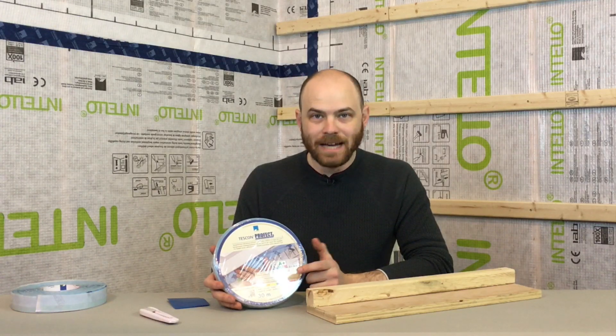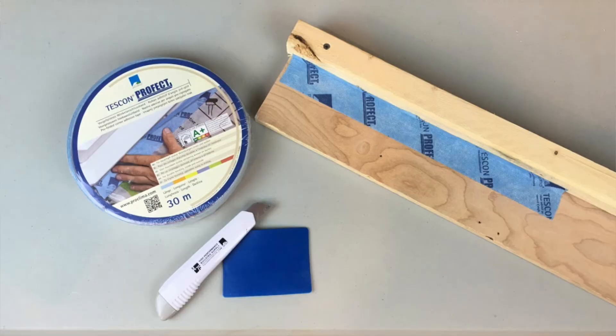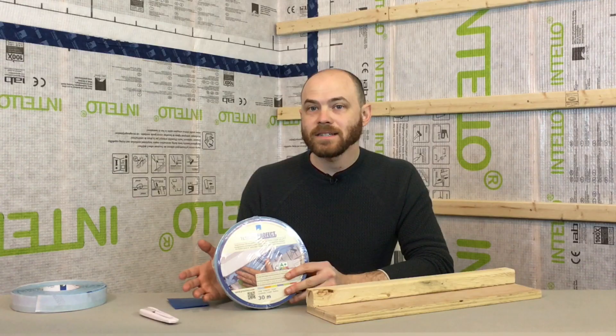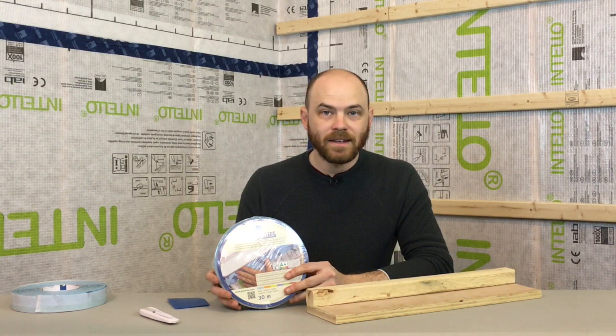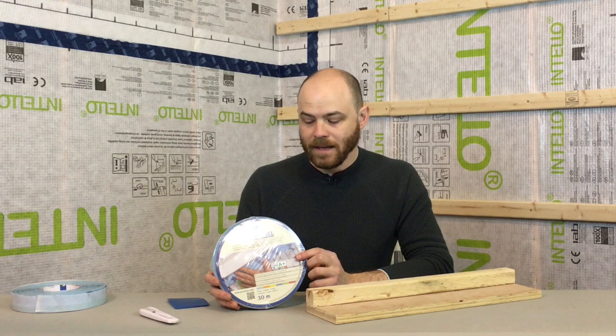Having the right tool for the right job saves you time and money, and in that vein, we have a new tape from Proclima called Tescon Profect. Very similar to our bestsellers Tescon Proful and Tescon Vanna, it is airtight and watertight, good for indoor or outdoor use, and it allows vapor diffusion at eight perms.